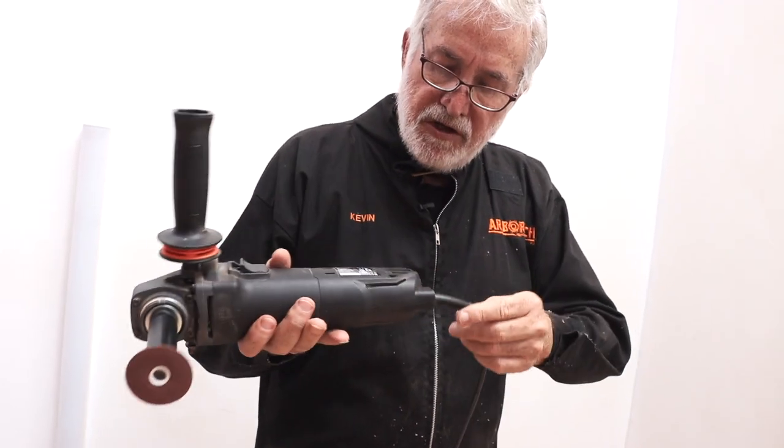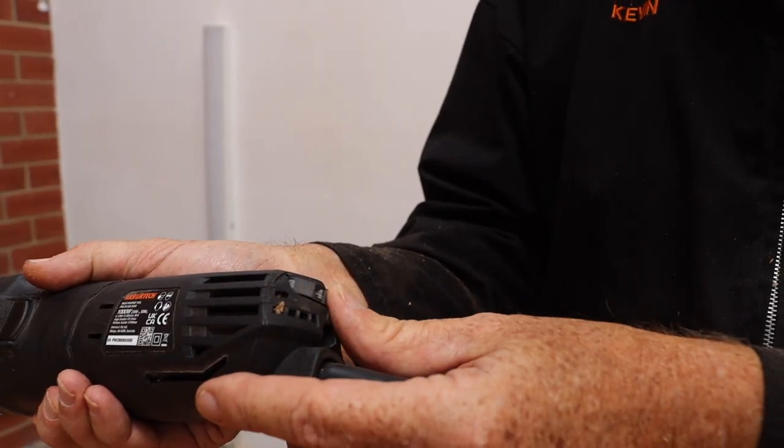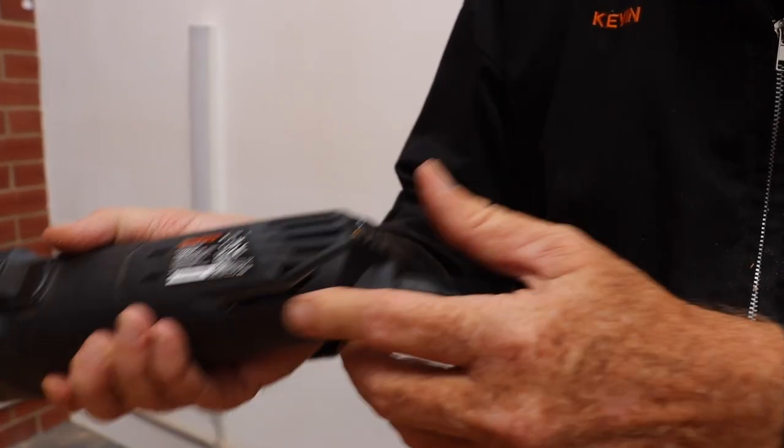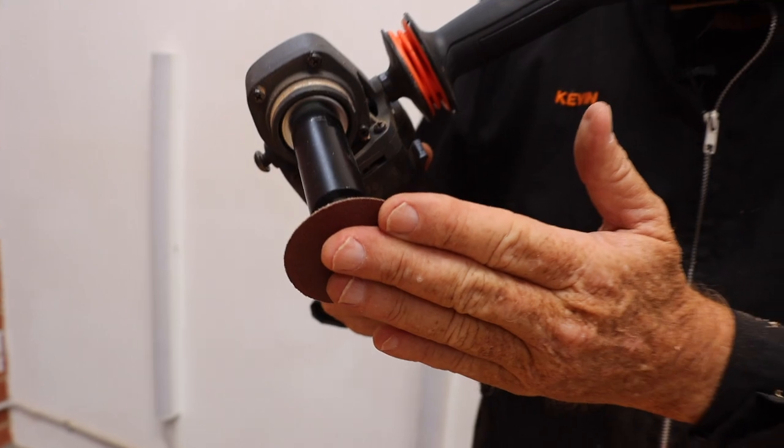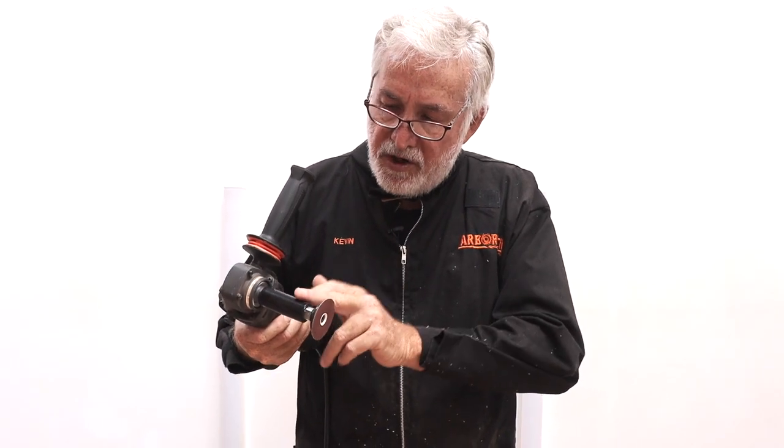The important thing to know is that with the contour sander, you actually do need to run it at full speed. It won't grab, it won't burn — whereas the ordinary sander, for instance the one we have with the mini turbo, that is spinning and that will burn, so you have to slow that down. This one: full speed.